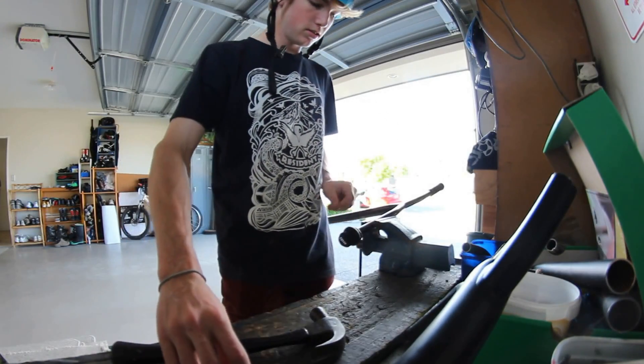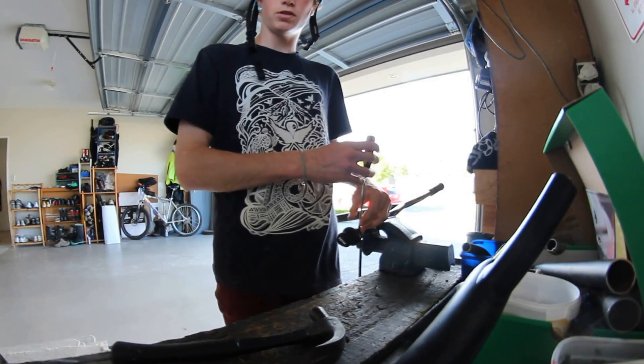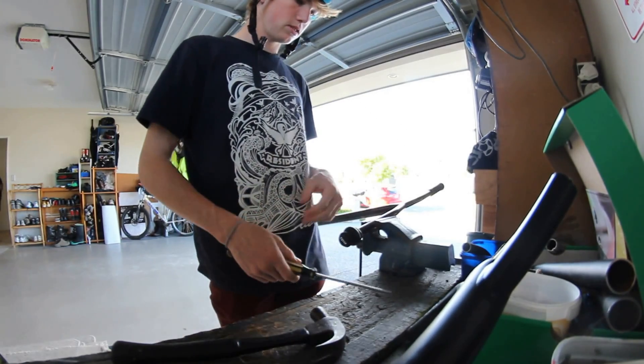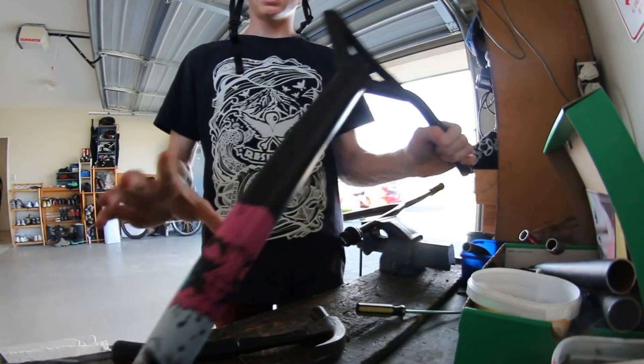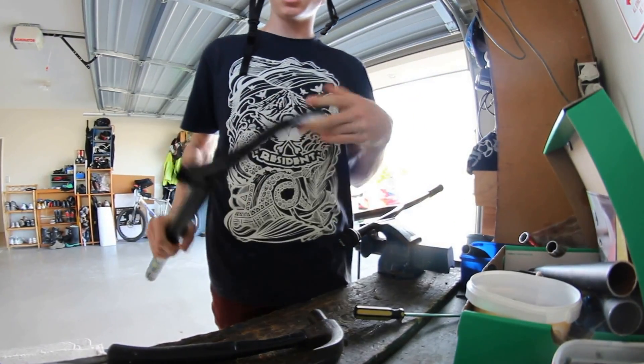Hey guys, Matt DeVries here with Upside Down Screws TV. I got asked by someone on our previous video to do a tutorial on how to make bar extensions, and as you might have saw on Facebook I snapped my bars, so I decided this would be a perfect time while I swap my bar extensions around to show you guys.